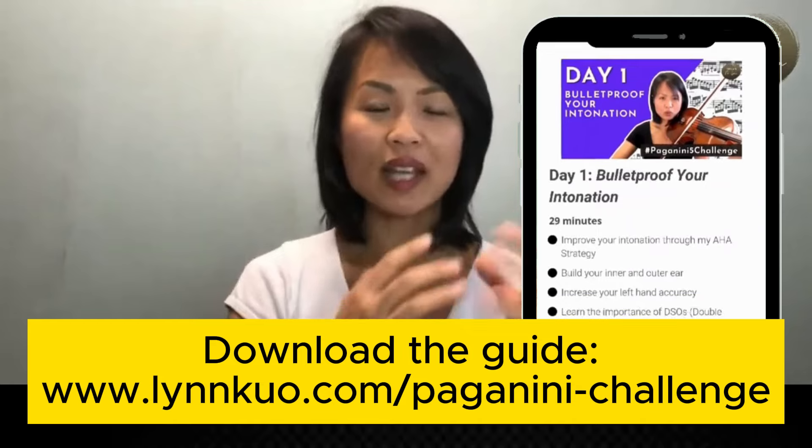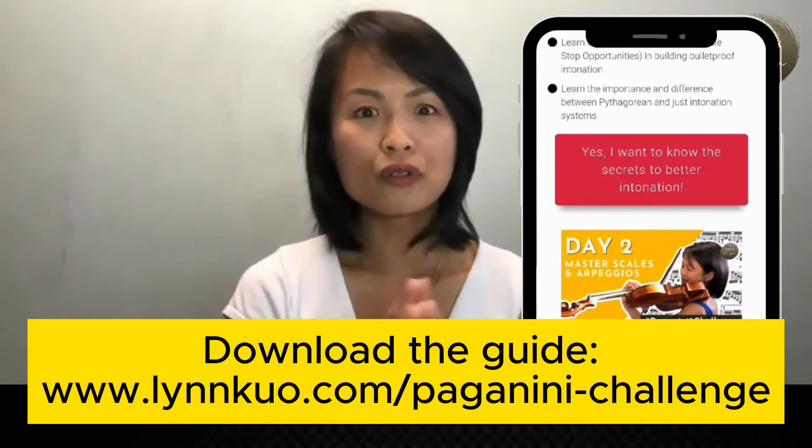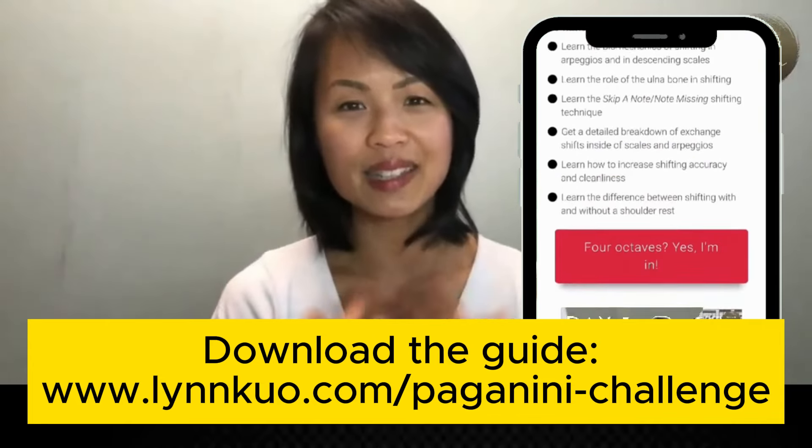If you're just joining me for the Paganini 5 Challenge, welcome. My name is Lin Kuo, and I'm the Assistant Concert Master of the National Ballet of Canada Orchestra and the founder of Violin with Dr. Lin. Today is about taking the left-hand technique a little further, especially for violinists and violists who have smaller hands like me.